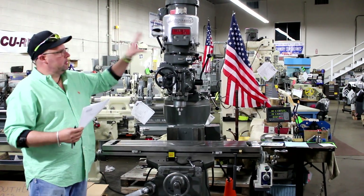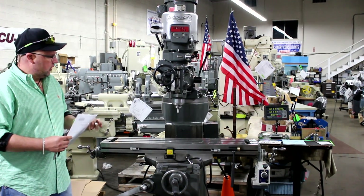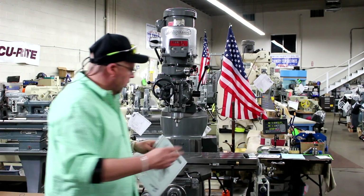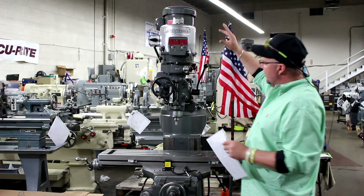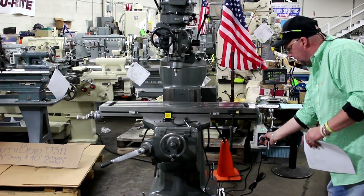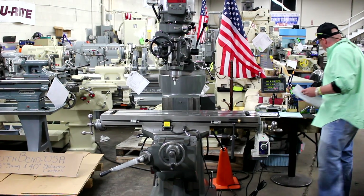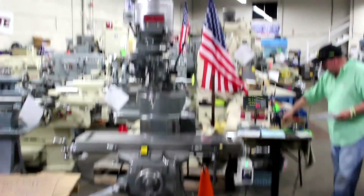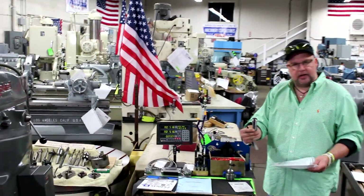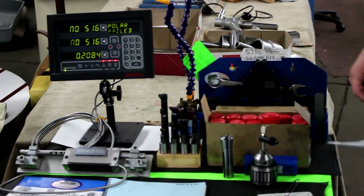The overall weight on a Series 1 Bridgeport is approximately 2,200 pounds. We're going to run through what comes with it in the package. We have the actual machine itself, the power table feed, and we're also including an R8 collet set — 8 pieces, 3/4 by 16 — as well as a standard 52-piece clamping kit.